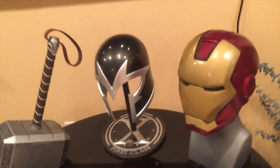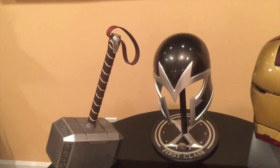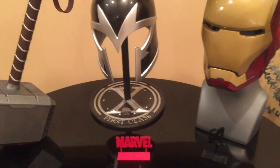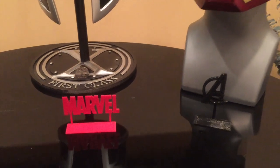Here is my Iron Man helmet — that's a work in progress — and my Magneto helmet, also a work in progress. The Thor hammer was purchased as-is, so it's all done. I'll post a link to the Thingiverse file below for anyone else interested in printing one.